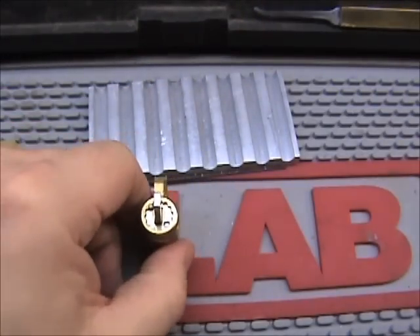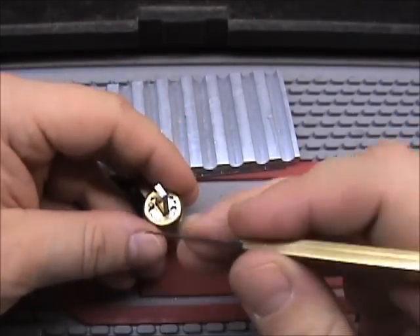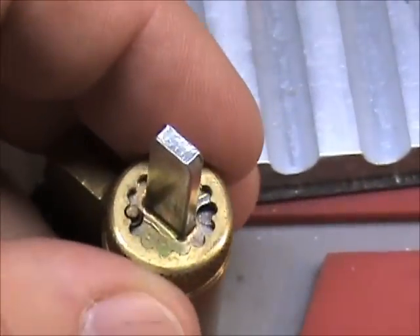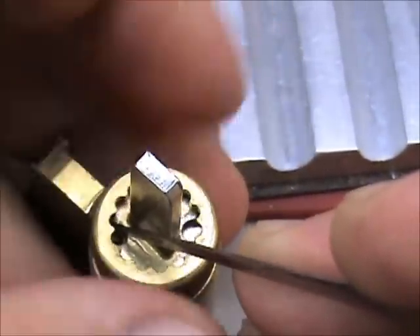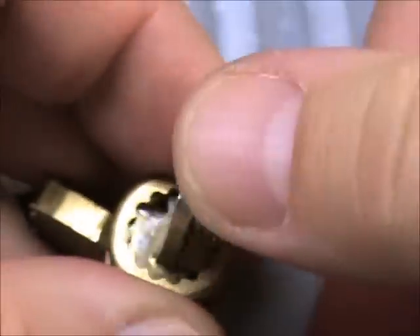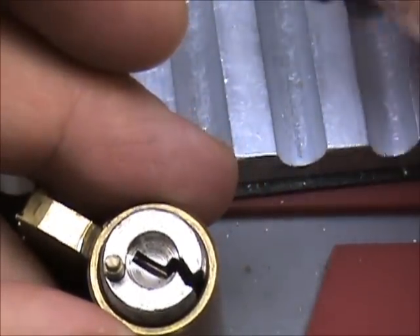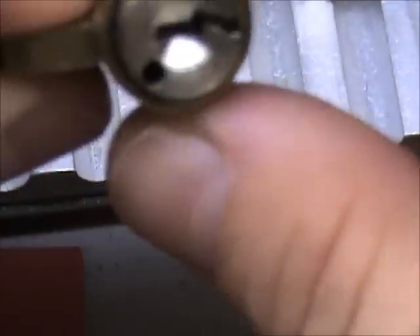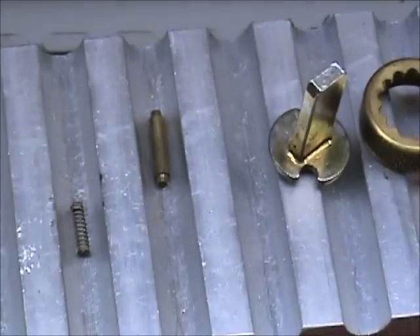We'll go ahead and take this back off to show you the parts inside. Just press this little spring-loaded pin down — I'll zoom in on it. Press it down and unscrew the retaining cap. Be careful when you take it off because it is spring-loaded and it will shoot across the room. There's the pin, and inside that hole there is the spring.